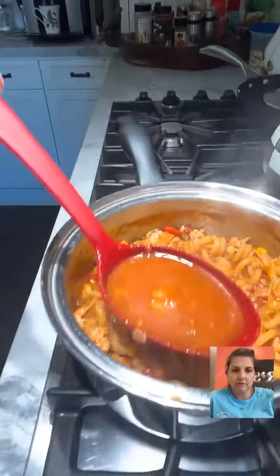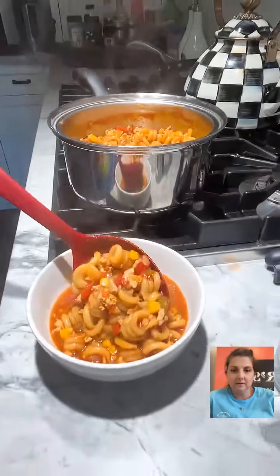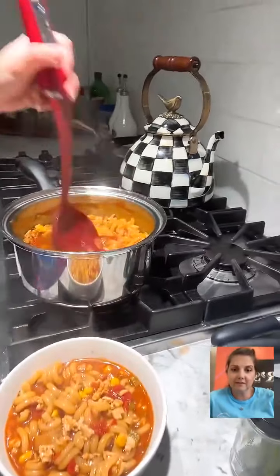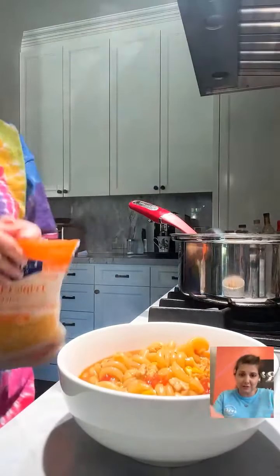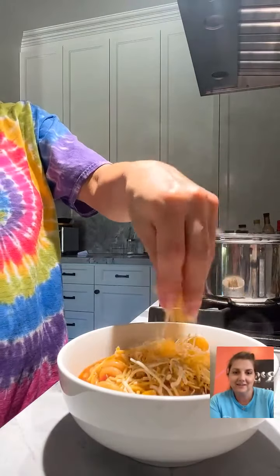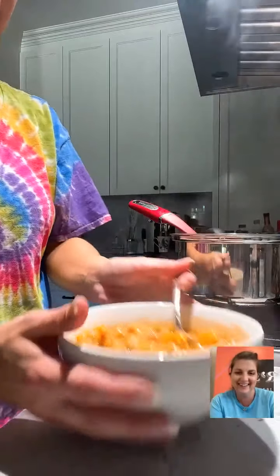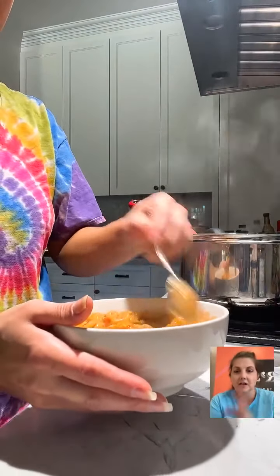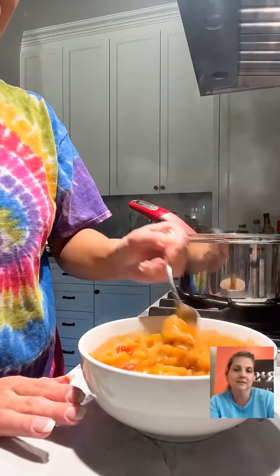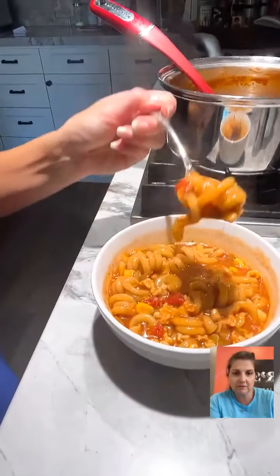I'm getting some liquid — not too much. Alright, cheese time, everyone's been waiting on the cheese! The cheese is always the star of the show. I'm going to mix this up and then add sour cream and top it with even more cheese, because cheese is the best ingredient in any recipe.